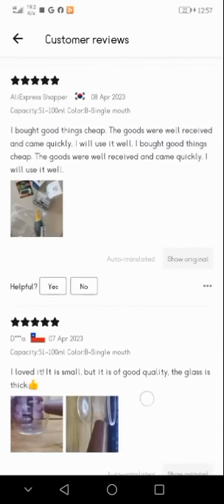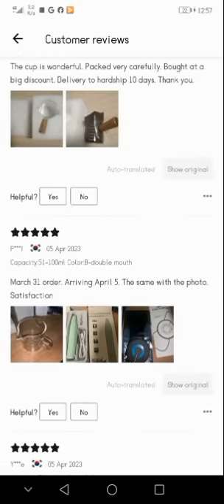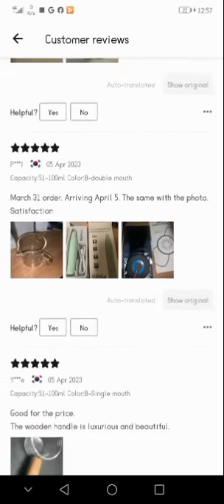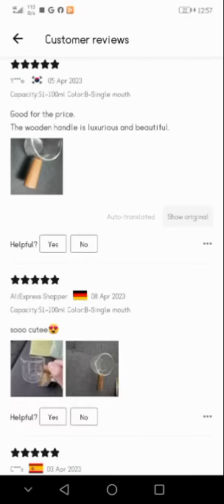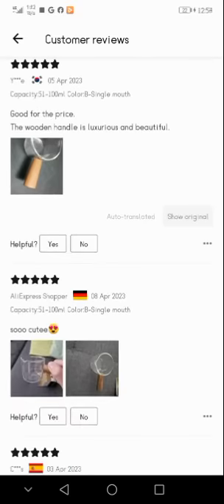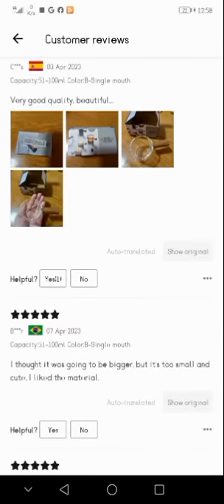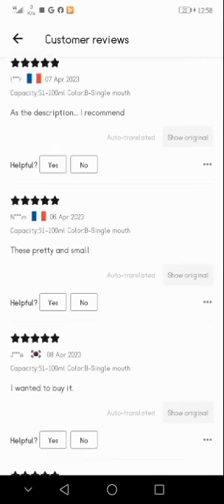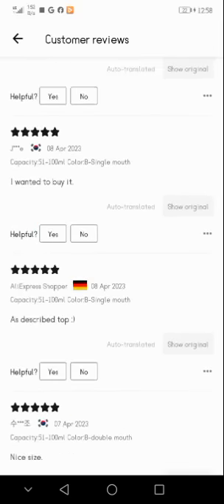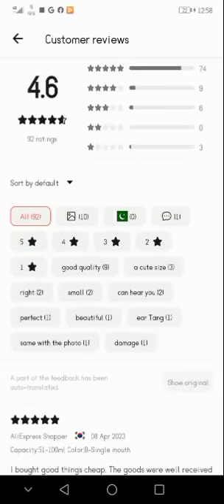Another review says the order was placed on March 31 and arrived on April 5, matching the photo and certification. One reviewer says: 'Good for the price, the wooden handle is luxurious and beautiful.' Another with capacity 51–100 ml says: 'Very good quality, beautiful.' One says: 'I thought it was going to be bigger but it's too small and cute — I like the material.' Another recommends: 'As described, pretty and small.' Total rating is 92 reviews given.